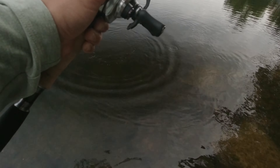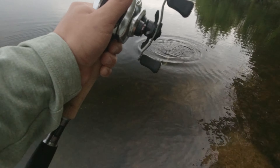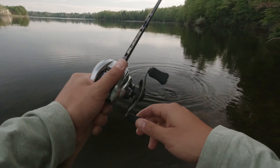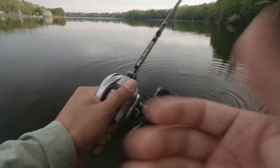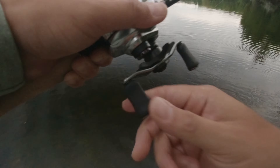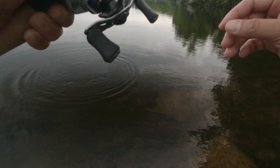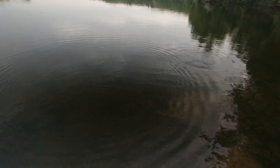I have the drag set on low, I'm giving her line. I don't want her to throw the hooks at all, but the fight is on and it's a really good fish. I don't want to muscle her in because this isn't my BFS setup, so I don't want to stress my setup too much and bend all the hooks out. I want to let it run line as much as it wants, and I also want to keep her close to her bed so we can just throw her back.